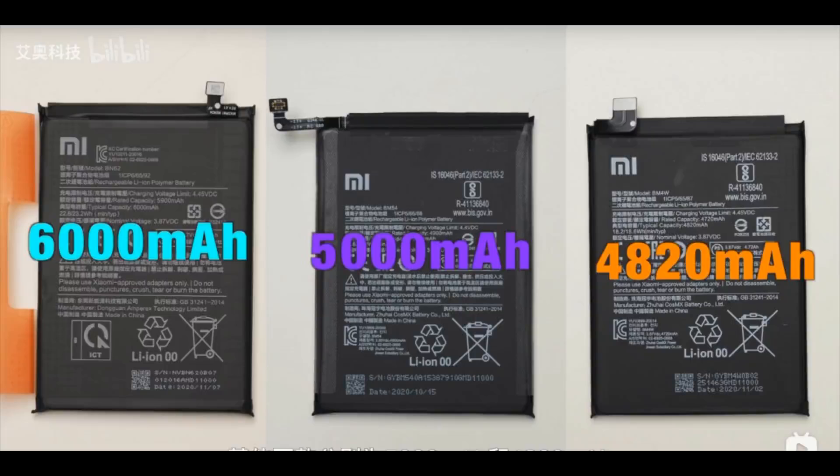Removing the big ribbon cable that separates the bottom and upper part reveals the battery. All of them are protected by adhesives. The batteries on the 4G and two 5G versions are 6000, 5000, and 4820 mAh respectively.